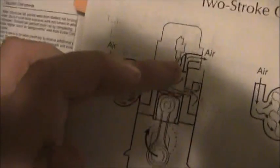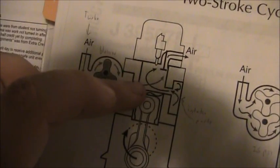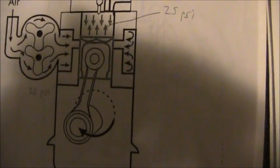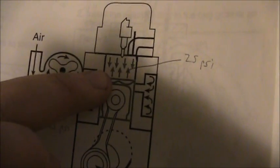At the same time the exhaust valve is open and that blows out all the exhaust gases. Then the piston comes back up, those ports are covered, and that valve shuts — then you have compression.